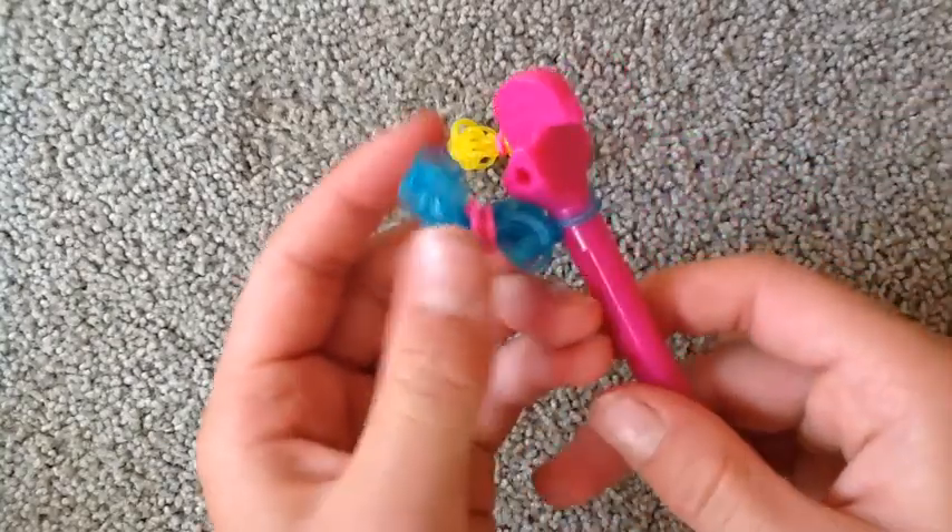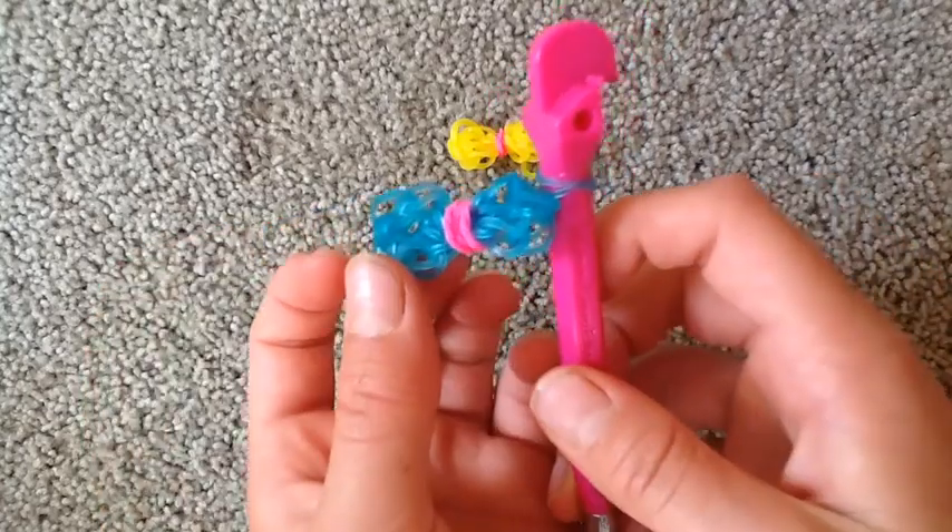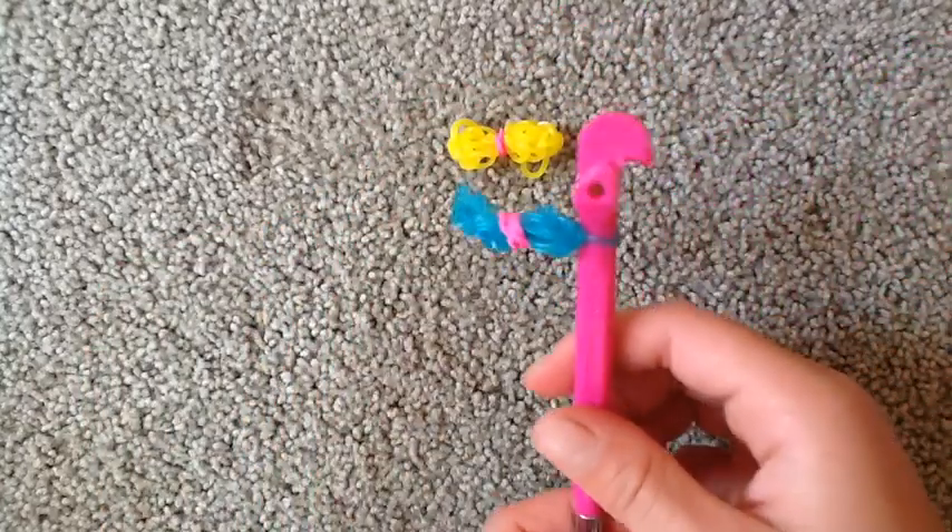You can put it on your hook, you can put it on your backpack for school, or anywhere. So now let's start with the second tutorial.